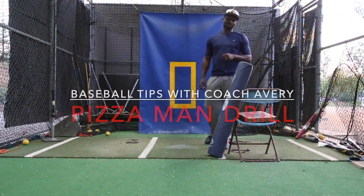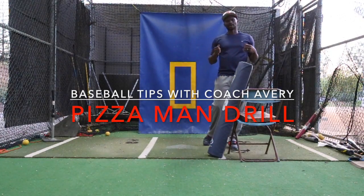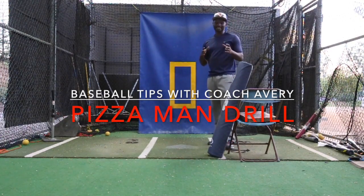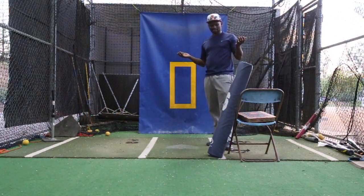Hey everybody, thanks for watching Baseball Tips with Coach Ed. Today I wanted to get into a little bit of how to create better rotation and extension with a concept I thought about at dinner last night.